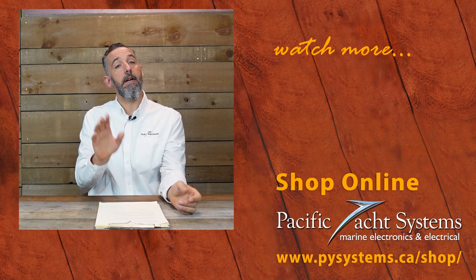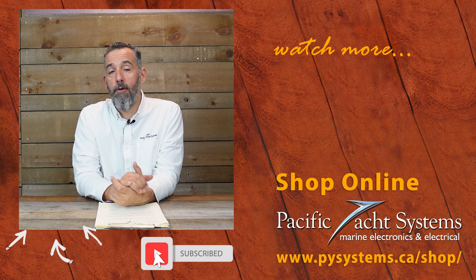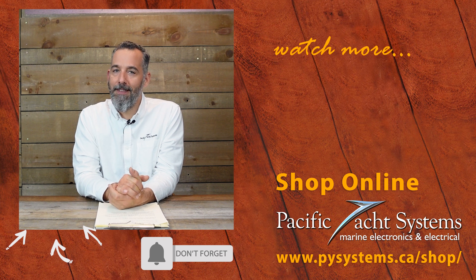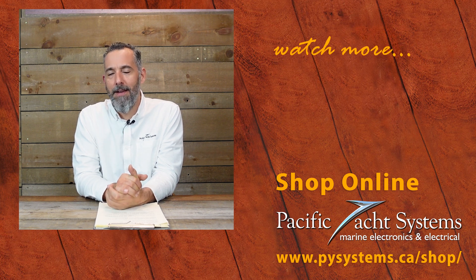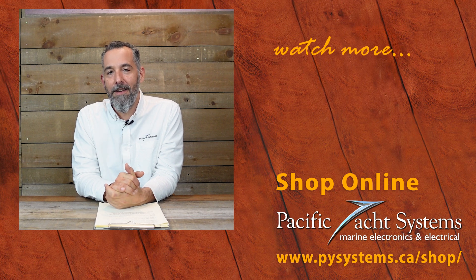Thanks for watching this video. Let us know your comments and feedback below. If you've got the setup I talked about, let me know why — I'm curious to know why you did it on your boat. If you're curious, we've written whole articles about this — go on our website and search it out. We've got a lot of other tech talks about this very topic. If you haven't subscribed to this channel, please do. It really does make a difference and encourages us to keep posting. The more of you that are watching, the more willing we are to spend time creating content. Thanks again.